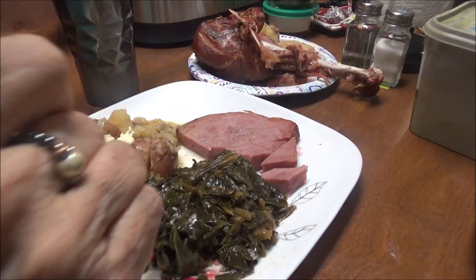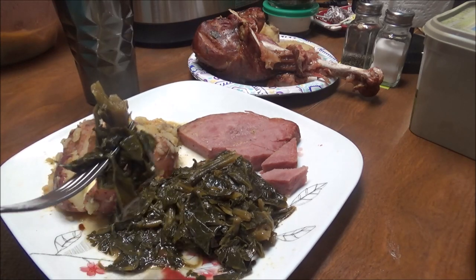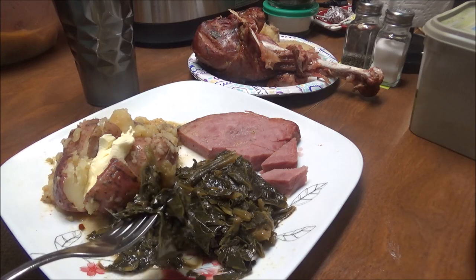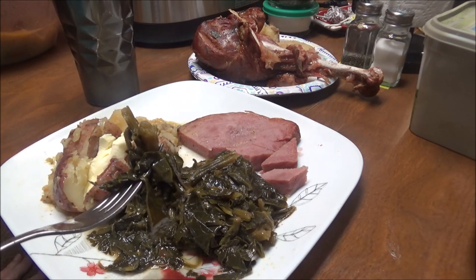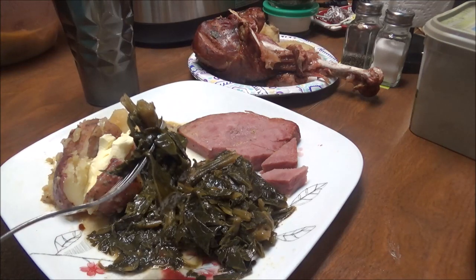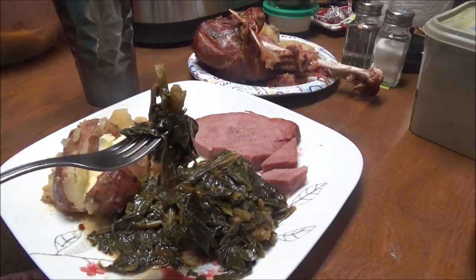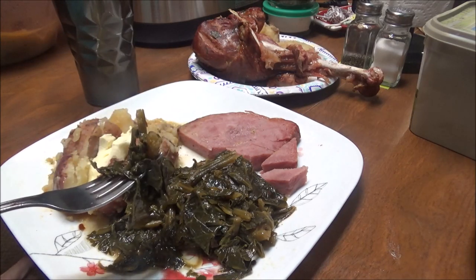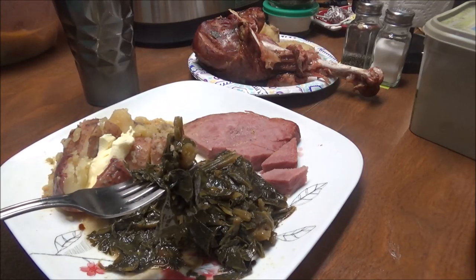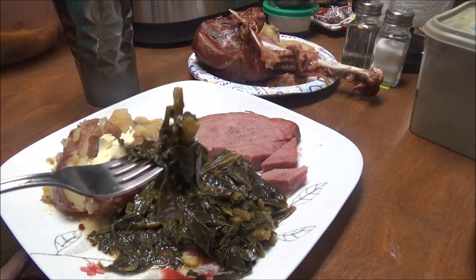If y'all haven't made collard greens in your Instant Pot you've got to try this. And look around — if you can't find smoked turkey legs in your local store and you go to Walmart, look around. In mine it's in the meat section in a case that had chicken and stuff in it, but it was with the small hams and it had turkey legs and fat back. Look around in yours and see if you can find turkey legs and fix some collard greens in your Instant Pot.